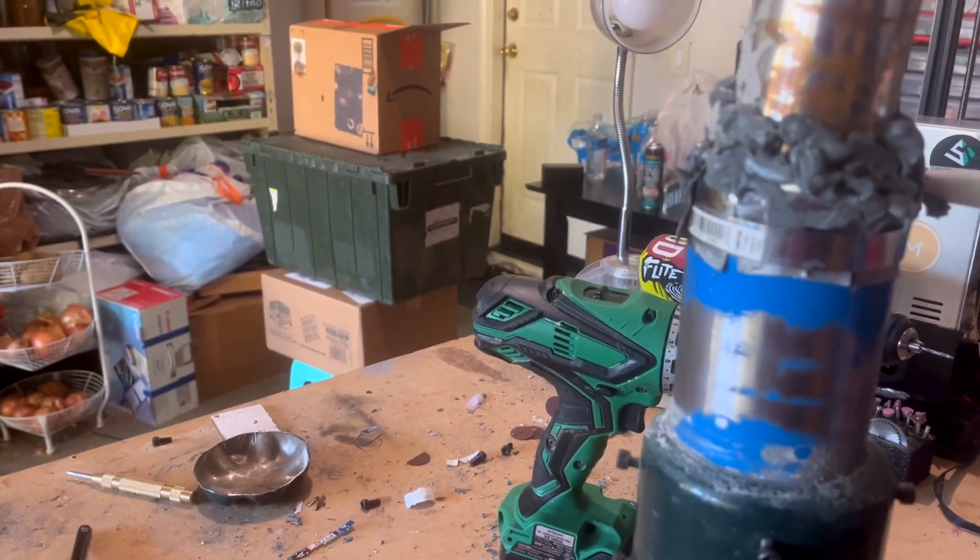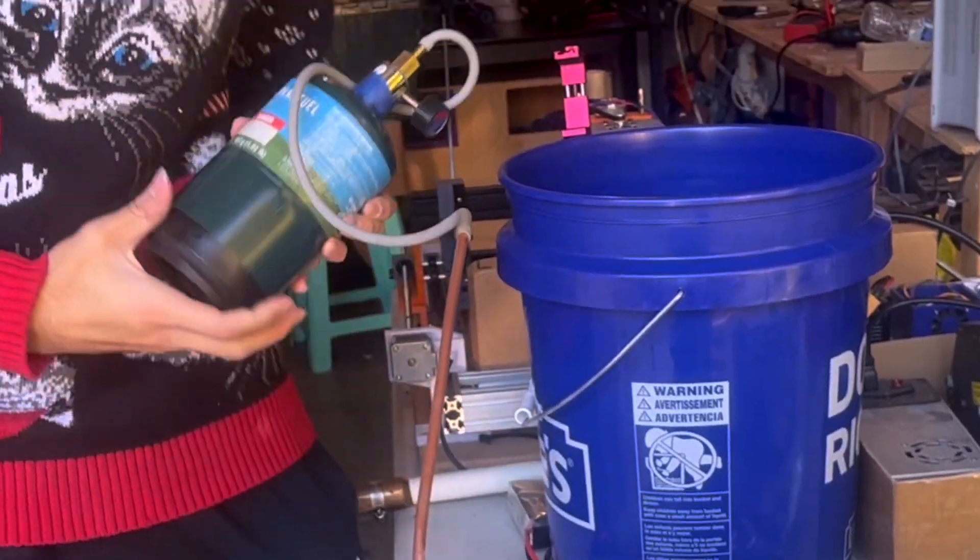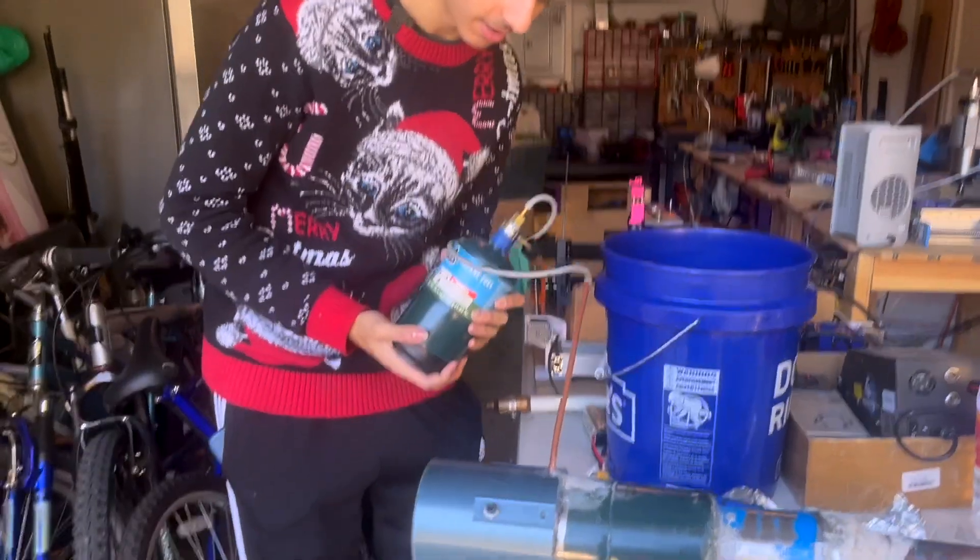That's a lot of caulk though. Yeah, we'll smear the caulk. Here we have a propane tank that is supposed to cook stuff, but today we're going to be cooking some rockets.